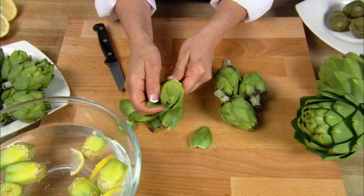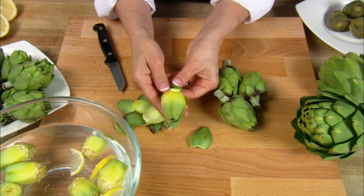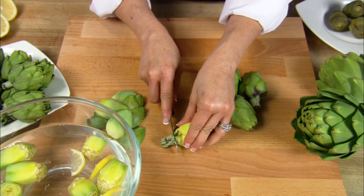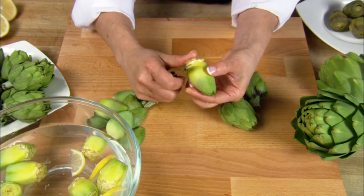Then snap off the outer layers of petals of the baby artichoke until you reach the pale yellow-green petals. With a sharp kitchen knife, take off the stem and any remaining dark green edges. The stem can cause bitterness if not completely removed.